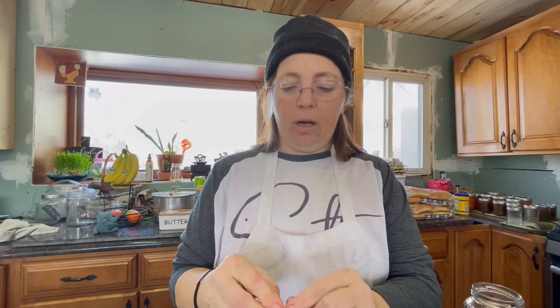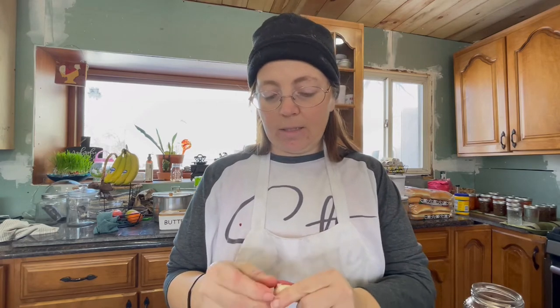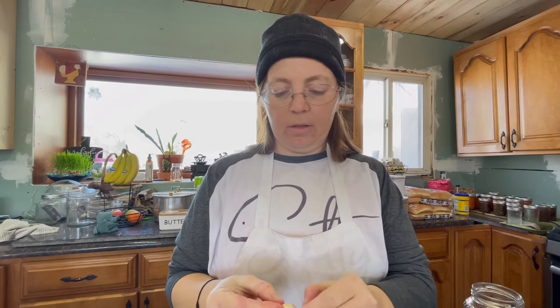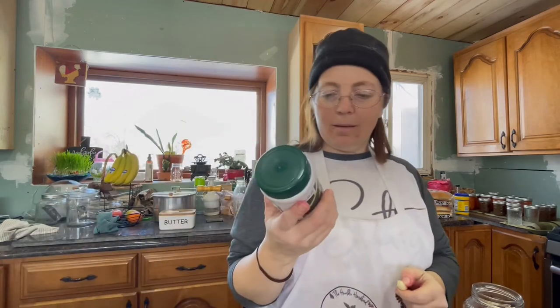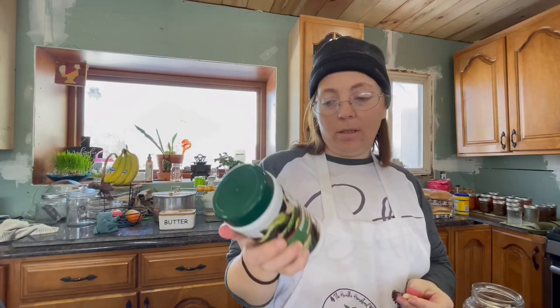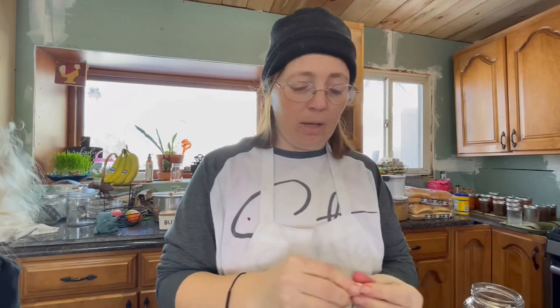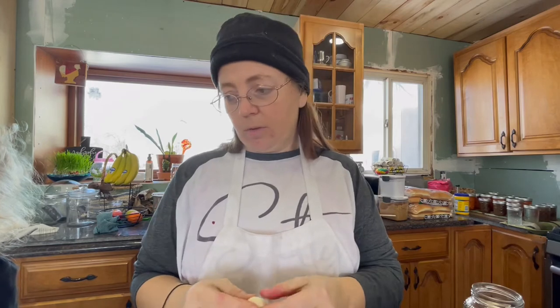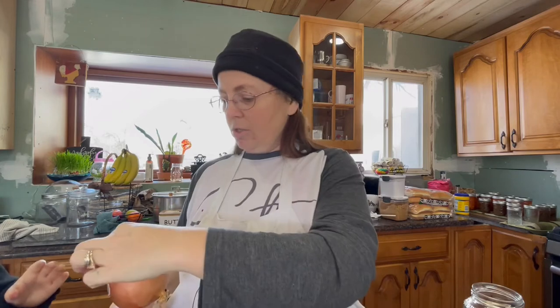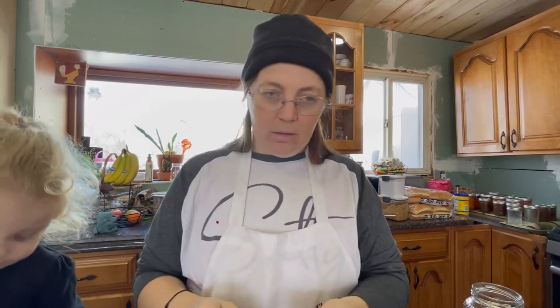I'm tired of following recipes, so I'm just going off the basics. This kosher dill pickle mix actually has no instructions on it, so I don't know how much you're supposed to use. My helper is peeling the onion — just the outer orange part.